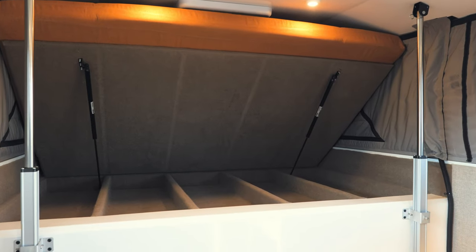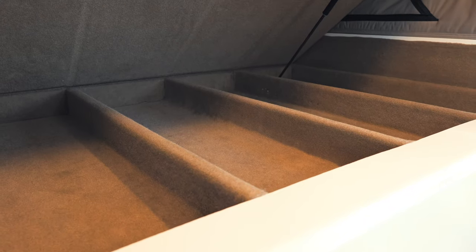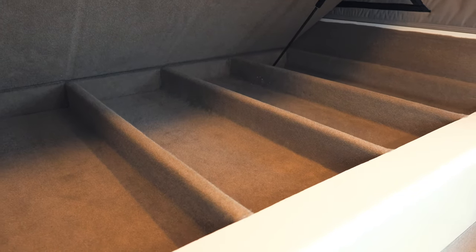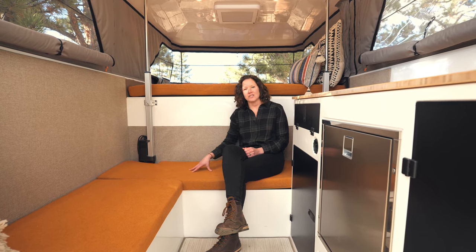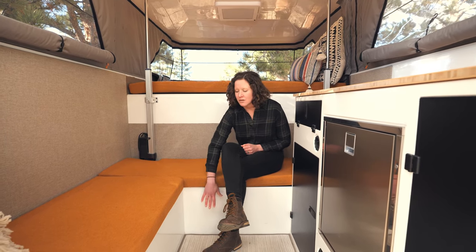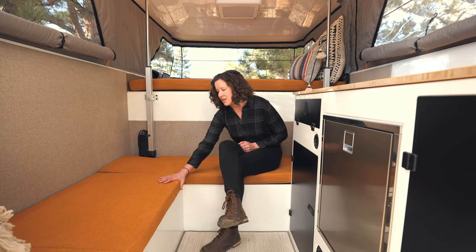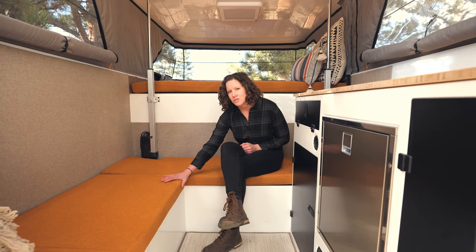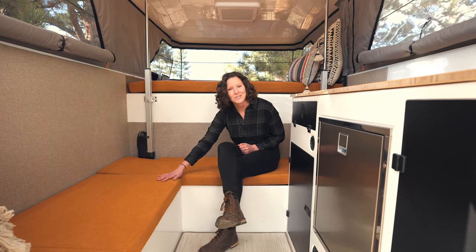Underneath our queen size bed, one of our favorite features is our under-bed storage — 42 inches wide by four inches deep. Here on our L-shaped couch, each piece is also a storage unit. At the rear, this booth is 53 inches by 11 inches deep of storage, and on the driver's side you have storage that goes all the way to the basement, which is great for camp chairs, backpacks, or ski boots.